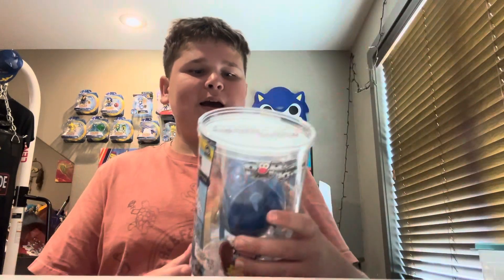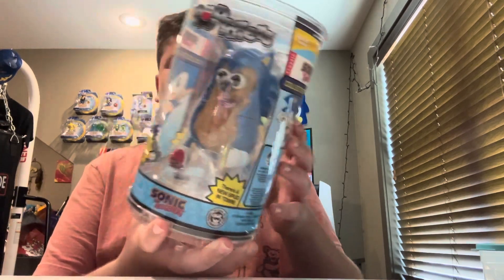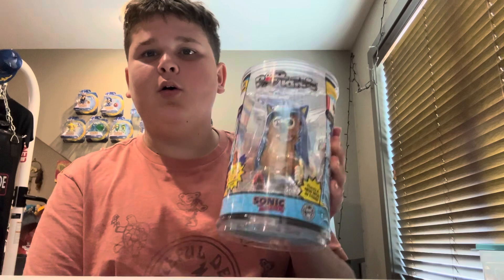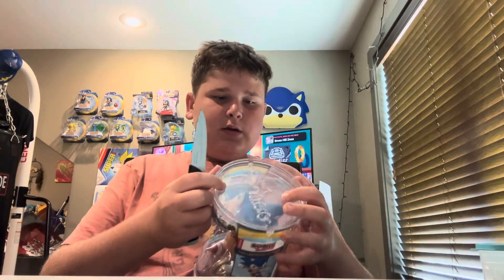What's up guys, it's Kaden the Hedgehog here back with another video, and today we got whatever this is. It's like a Mr. Potato Sonic — it's really weird but I picked it up because it's funny. It's by Pop Taters or whatever. Today I'm doing another unboxing — check out my others if you haven't, and always remember to subscribe and hit notifications so you never miss a new video.